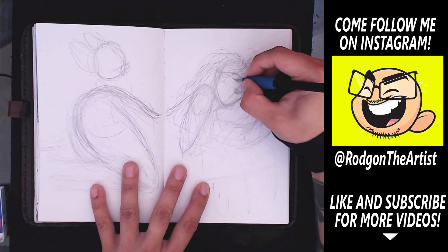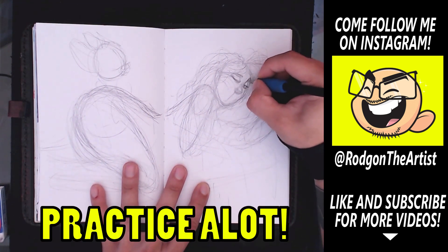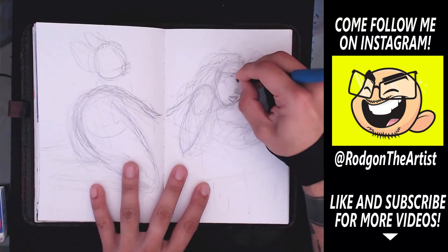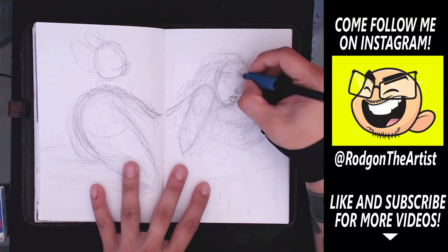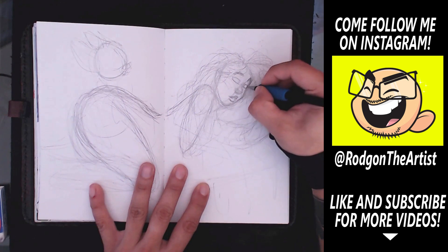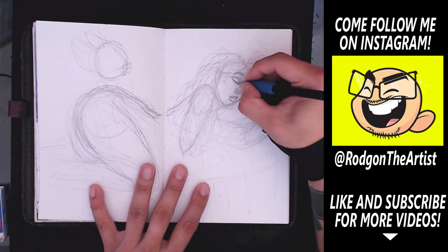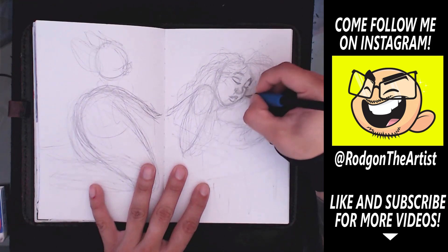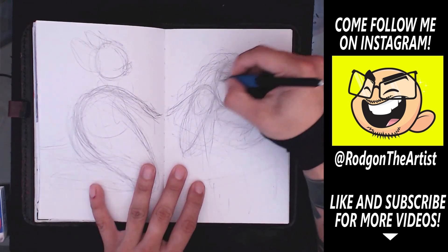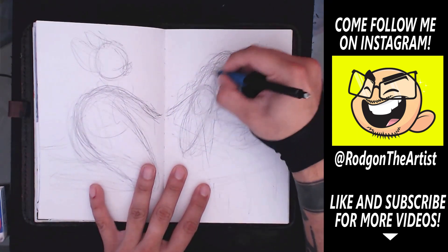Point number one: the number one thing you need to do in order to better yourself and push yourself to be better is to practice a lot — and by a lot, I mean a lot. That is a very subjective matter because some people have a limited amount of time, so what I mean is you need to take as much time as you can to practice your trade. If you want to learn how to draw, you need to draw all the time — every single time you have off, instead of sitting in front of the TV, have your sketchbook and draw what you're seeing.